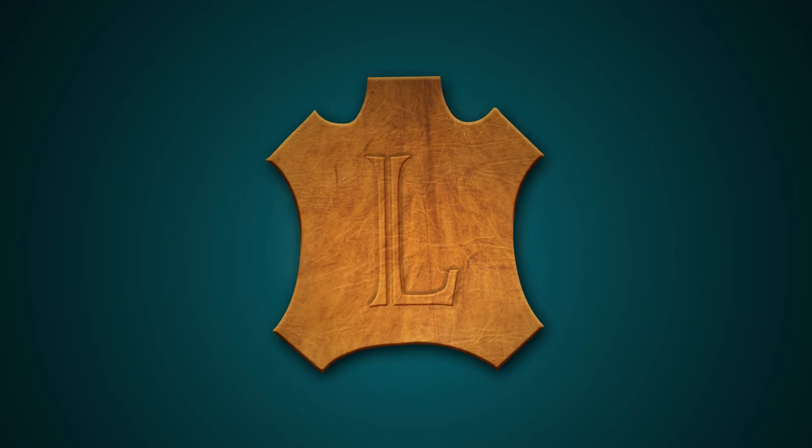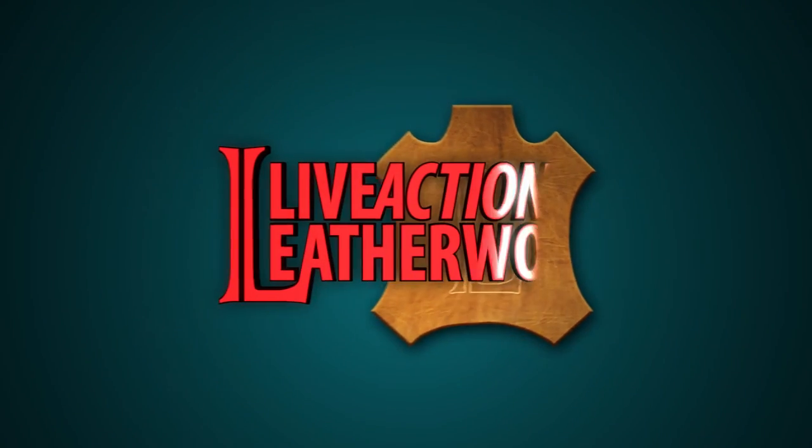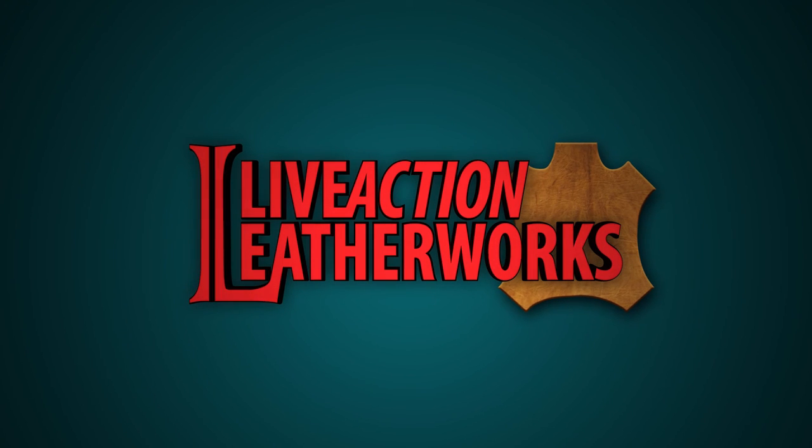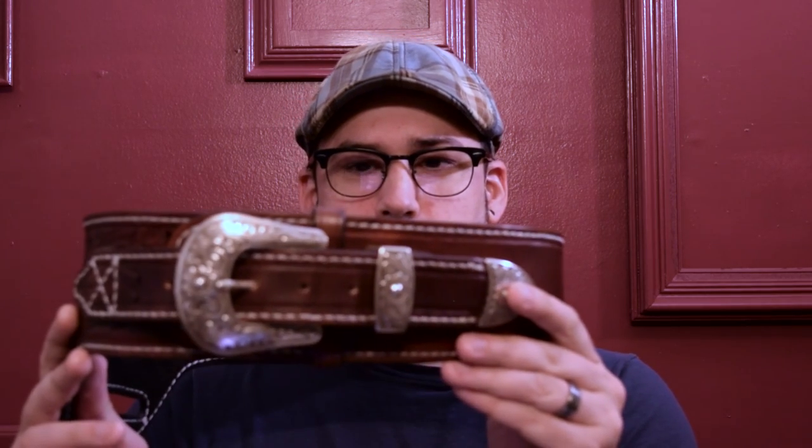The Live Action Leatherworks tutorial — hope you learned a lot and we'll see you in the next series. All right, have a good one. It's done.